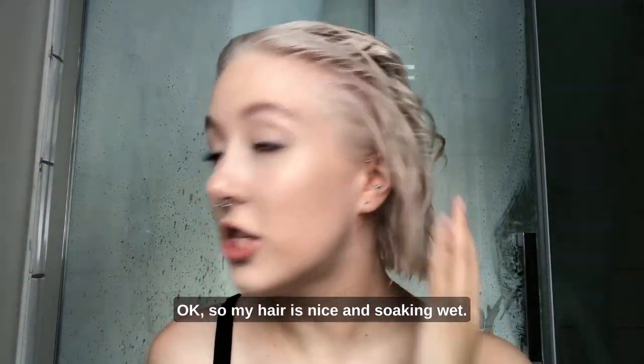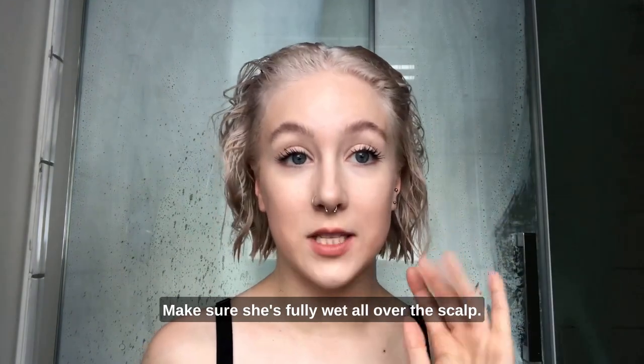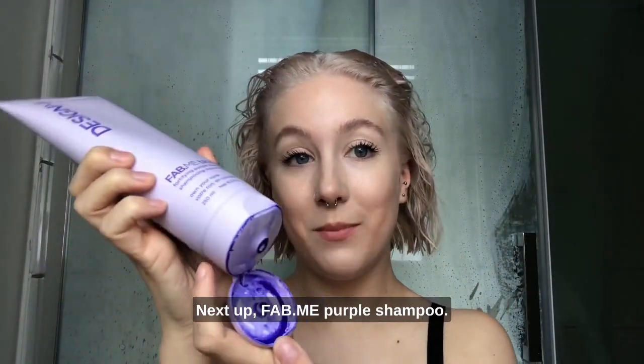So my hair is nice and soaking wet. Make sure she's fully wet all over the scalp. Next up, Fab Me Purple Shampoo.